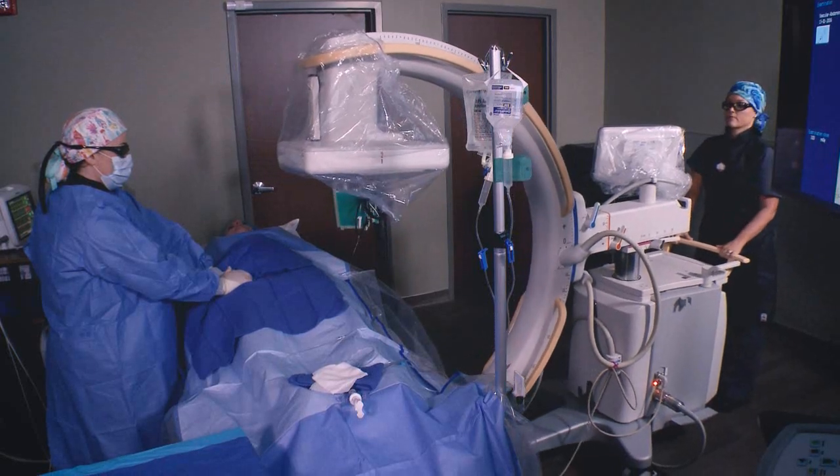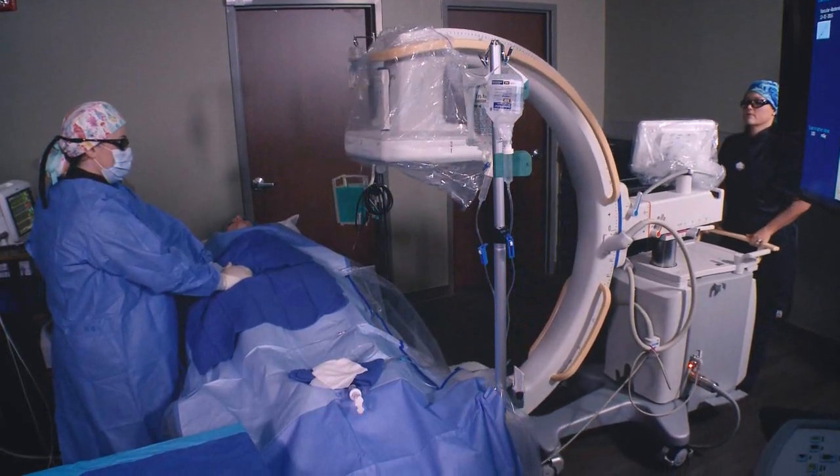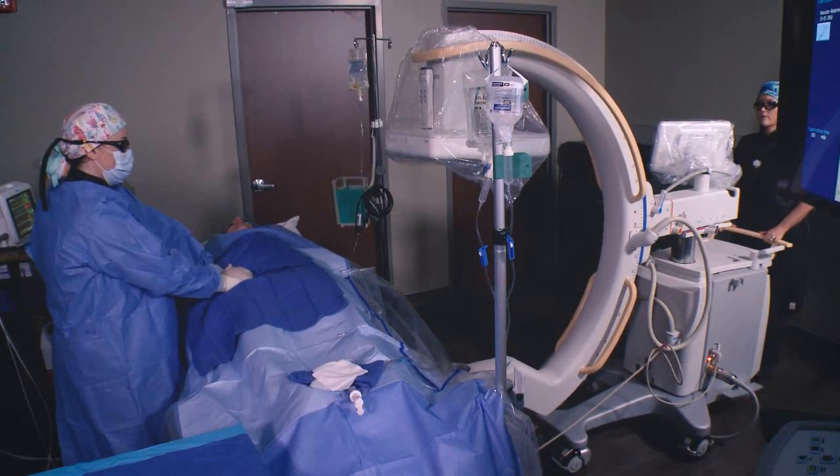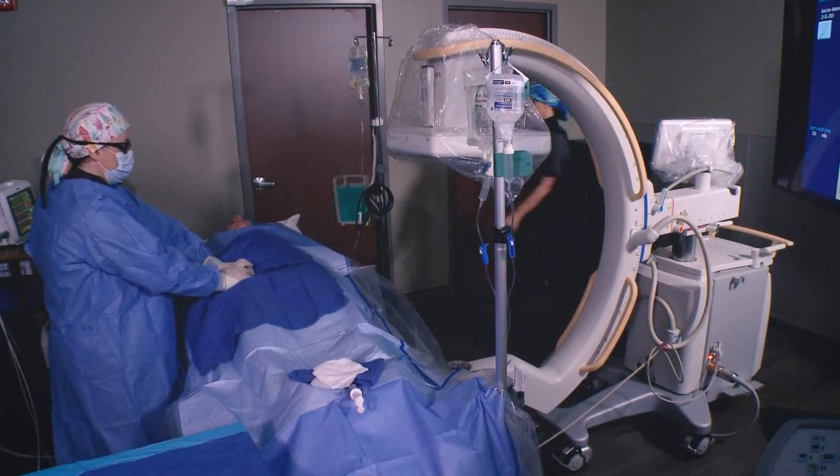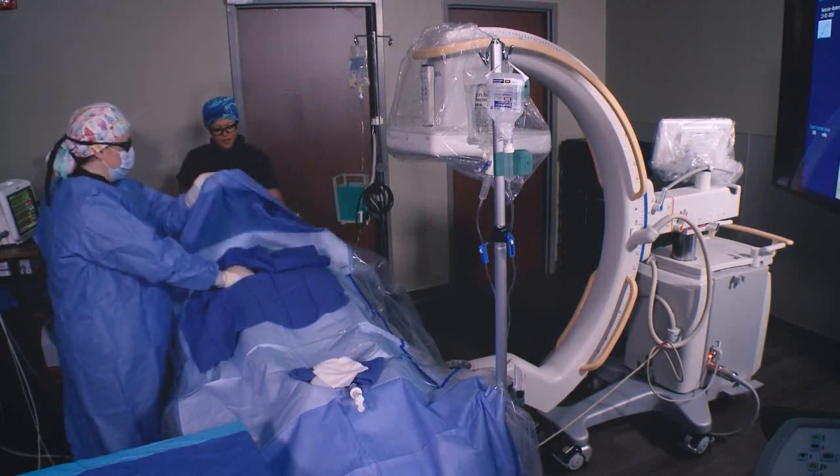At the end of the case, we are able to, with a single user, remove the C-Arm out of the way, get the patient off the table in an expeditious manner, then export the information to our PAC system and into our EMR very easily.